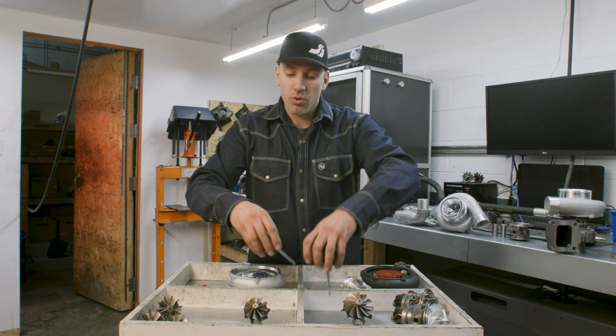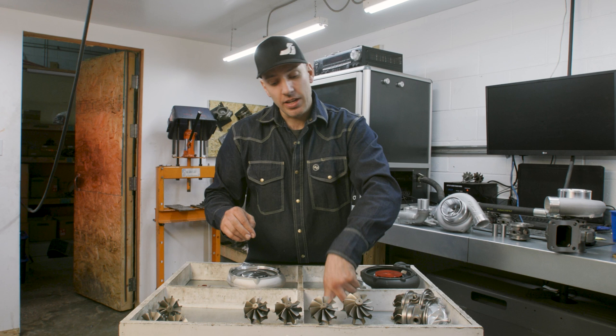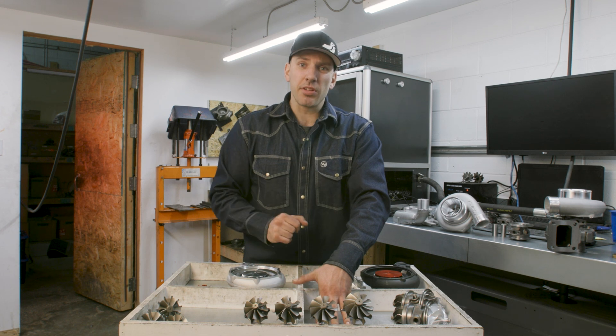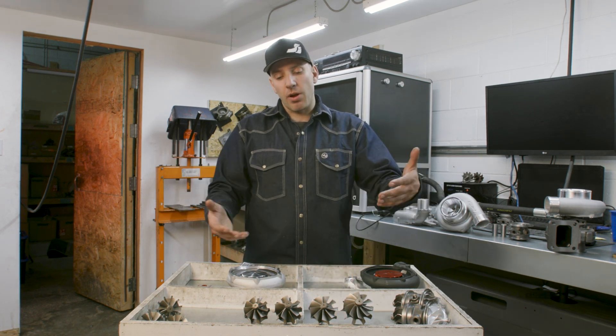That means you have to change the compressor wheel or change the whole turbo. We also have a GT35 head with GT30 wheels, which we don't have here but they are available — again to save you money on your rebuild and upgrades. So that's pretty much our GT-based turbine wheel upgrades.